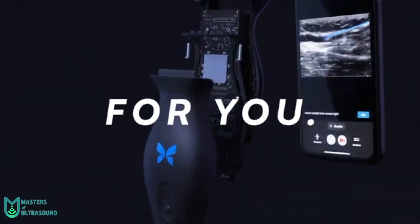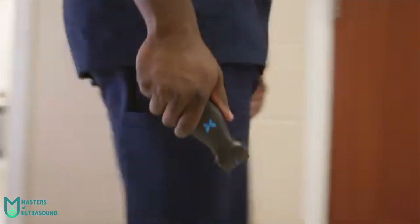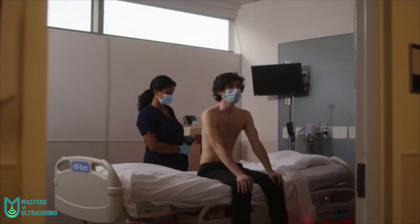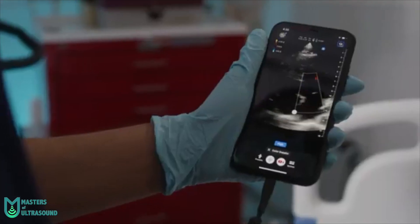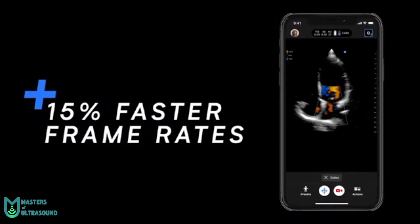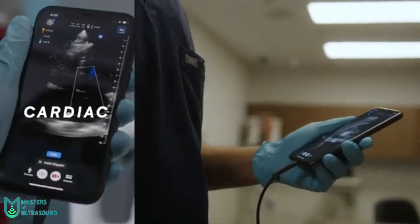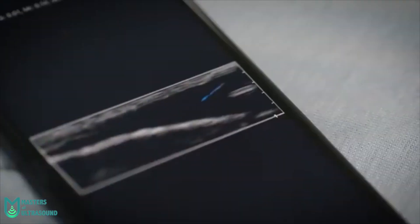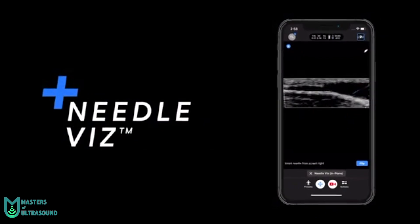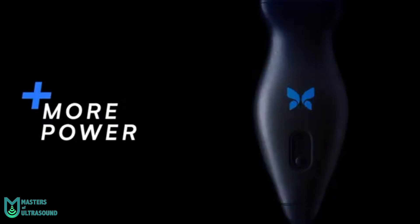I also use it for echo-guided procedures like thoracocentesis or paracentesis. It is practically immediate from the moment you connect it to your mobile or tablet and start performing the ultrasound. Both lightning and USB-C connectors allow you to connect it to any iOS or Android device. Point of care ultrasound — POCUS — has come to change our daily clinical practice and to allow us to make faster and more reliable decisions in first-level centers and also in centers with fewer resources.